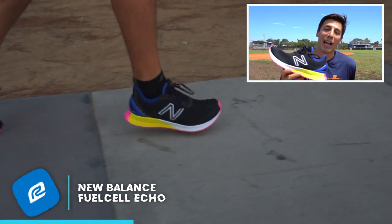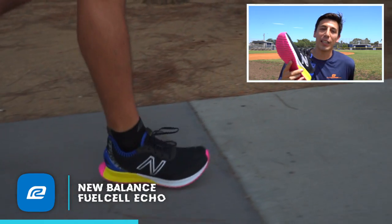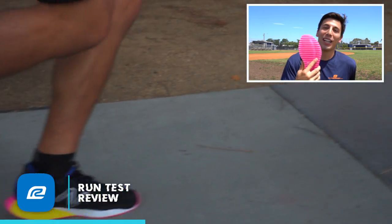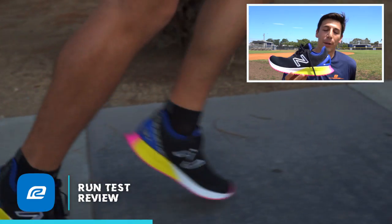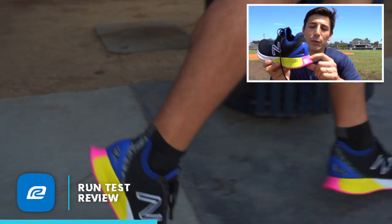Obviously you wouldn't be doing lateral shuffles when you're running out and taking corners, but just doing that you can hear the squeakiness like a basketball shoe on concrete. It is a really grippy outsole that just — it feels like it gets you going faster because of how grippy it is. One concern I have with the outsole is that it wraps up here into the heel.